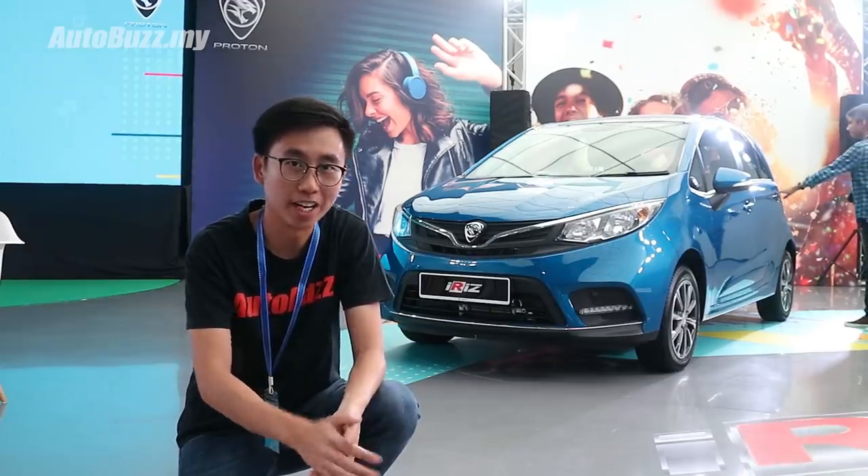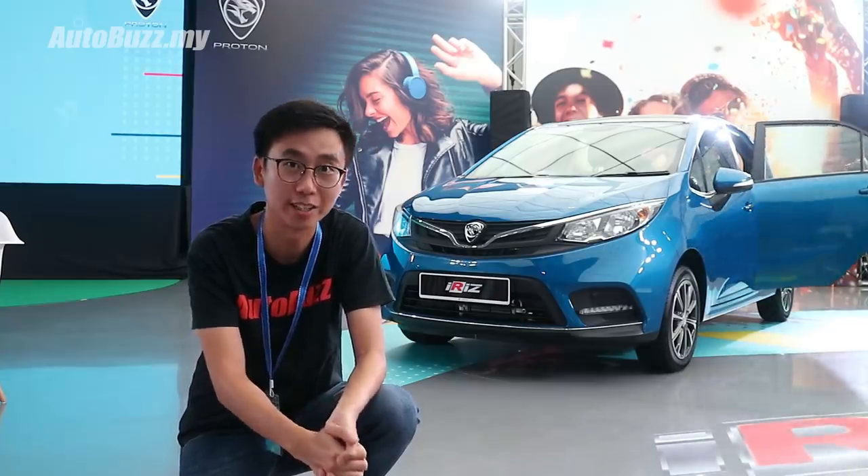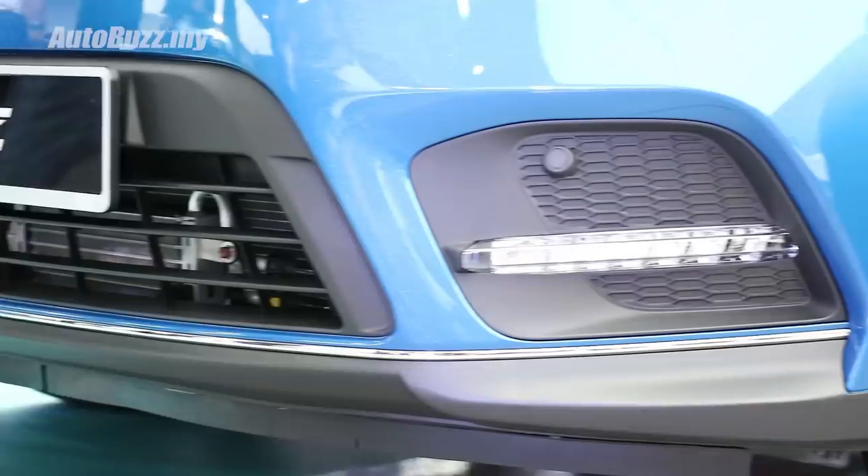Hello everybody, this is Adrian from autobus.my and we're now at Proton's centre of excellence to check out the 2019 facelifted Proton iRace. We're now in the restricted compounds of Proton's private test track and we're about to try out the facelifted iRace.